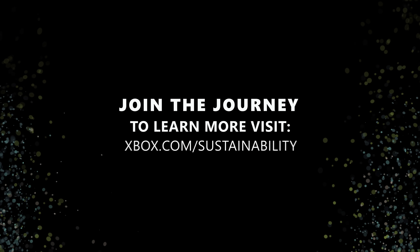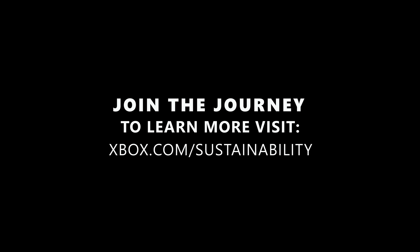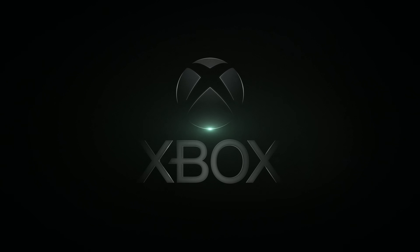This is just a step on our journey to reduce the environmental impact of Xbox hardware, and we are excited for our fans who love to game and still care deeply about the Earth to come along with us. To learn more about Remix and explore a collection of controllers that use less new plastics, visit the new Xbox Sustainability Hub. Thank you.